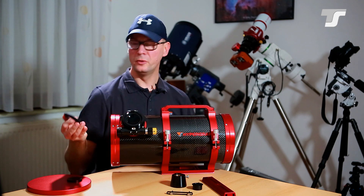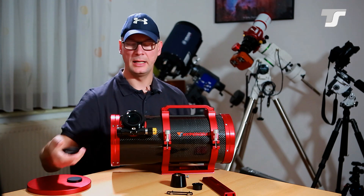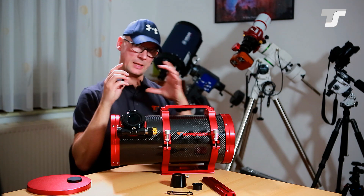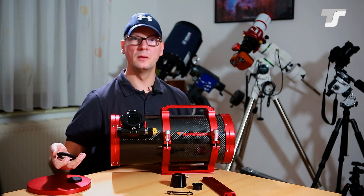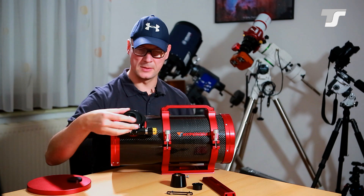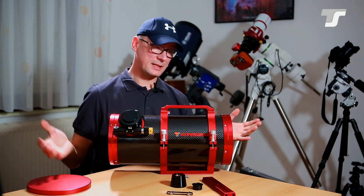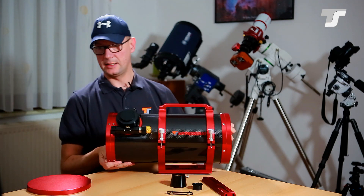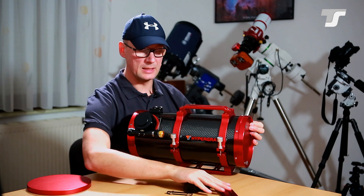When you remove the adapter, you have an M63 female thread. If you have larger equipment or a larger camera diameter, you can use the M63 threading with different adapters. That covers the telescope itself and all the parts that come with it.